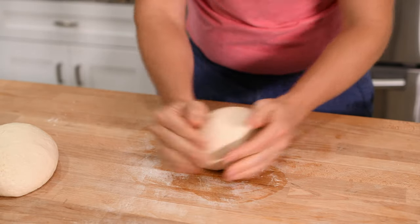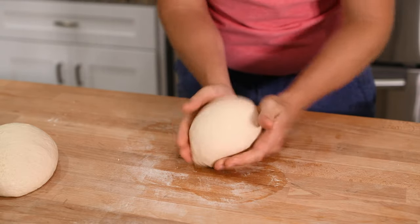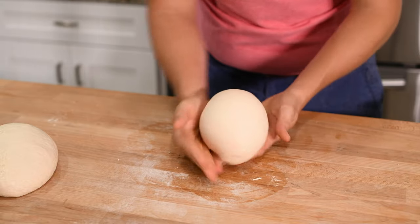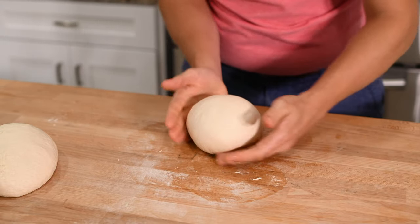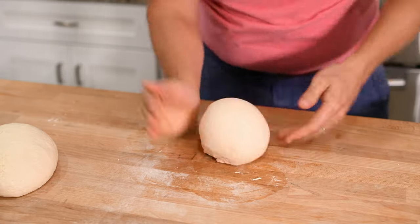Now begin shaping your two pieces into balls — this is basically the same as we did before. Use your hands to cup the dough ball and press the bottom of the ball together, pinching the two sides in the middle. Keep rotating your ball slightly as you pinch the bottom to ensure an even ball.